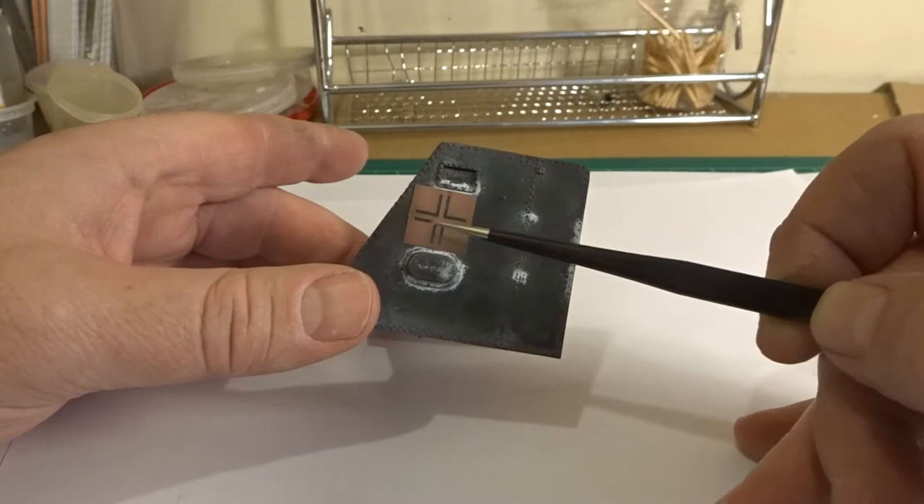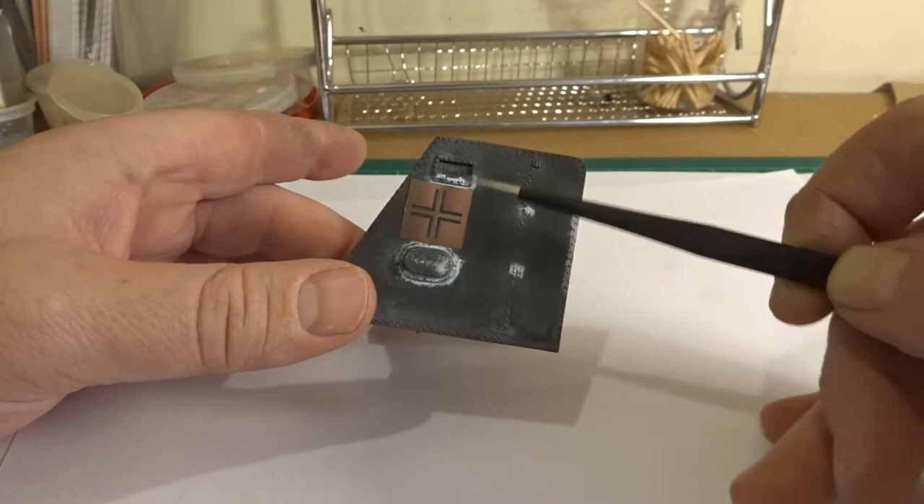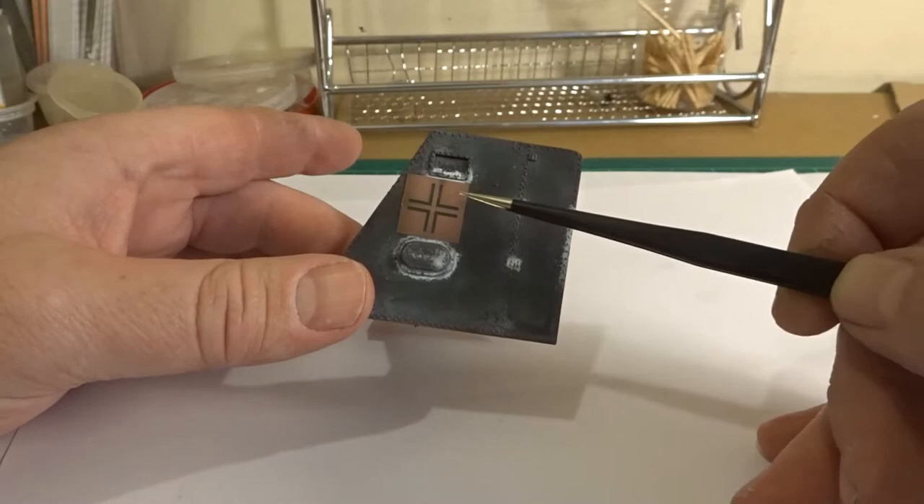So it acts as protection as well as fixing the stencil in place. Once you've done that, add a layer of hairspray — don't do it before you add the stencil, because otherwise the masking tape could take off the paint underneath. So once it's all in place, add on your hairspray, let that dry, and then do a very faint coat of white to create the marking.